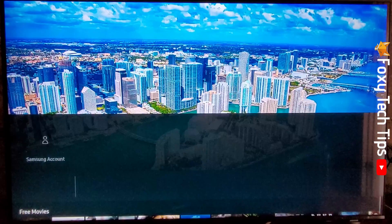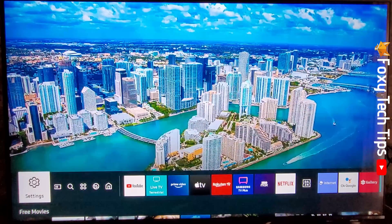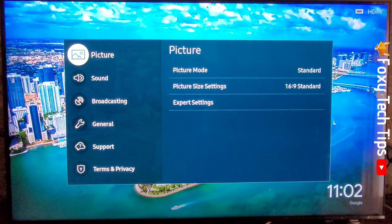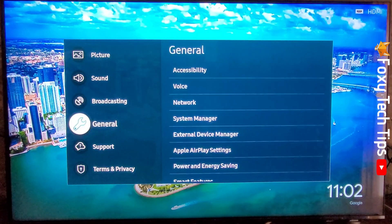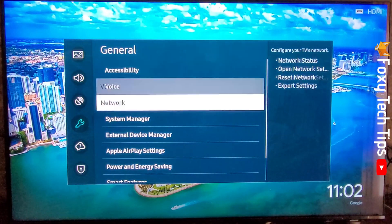Tap the home button on your remote, then navigate to the left until you get to Settings and tap OK to open Settings. If you don't have a smart remote, tap the Settings button on your remote, scroll down and tap on General, then select System Manager.